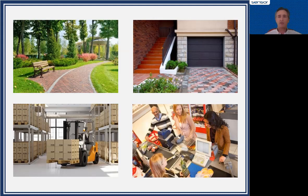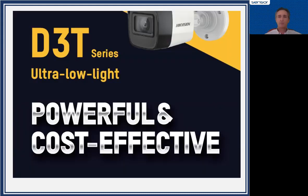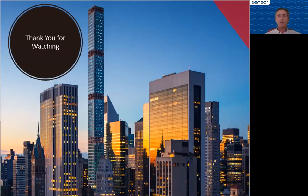So if you're looking for a really great low-light camera, have a look at the D3T series from Hikvision — we've got them. If you need any more advice, please do ask. My name is Marco. I hope this was interesting. If you have a request, please let us know or keep watching for new videos. Until next time, goodbye.